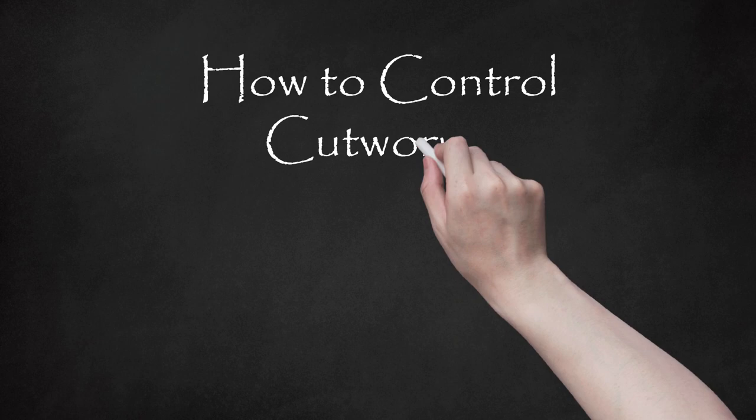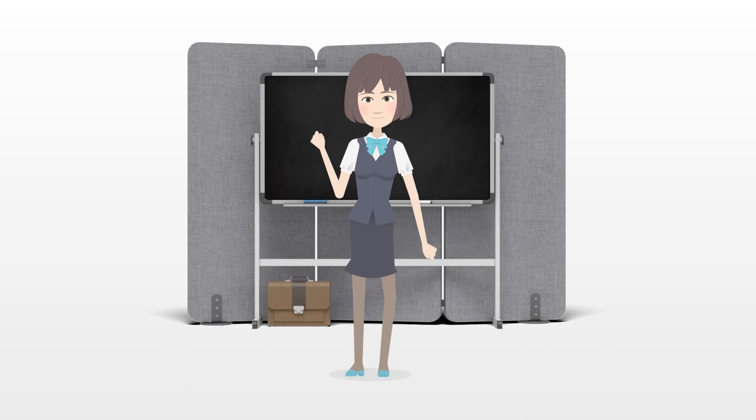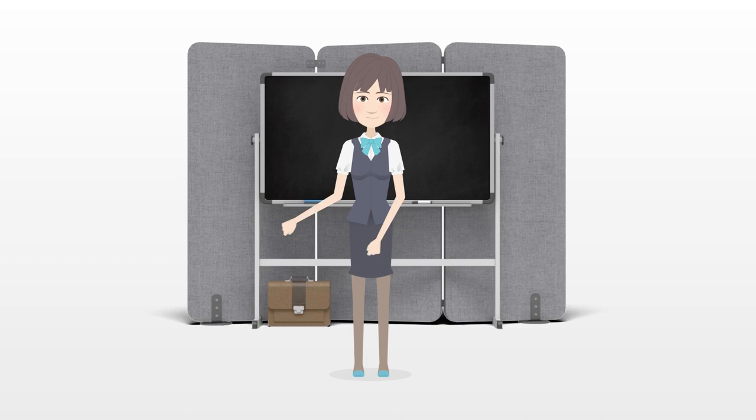How to Control Cutworms. It's every gardener's nightmare — you walk outside one morning to see that your plants, bursting with life the evening before, have been sawed in half, struck down by cutworms. These nocturnal worms are the larvae of several different moth species. They cut down young plants when they feed and are capable of destroying an entire field. The good news is that cutworms can be controlled through a few easy tactics that don't require the use of poisonous chemicals.